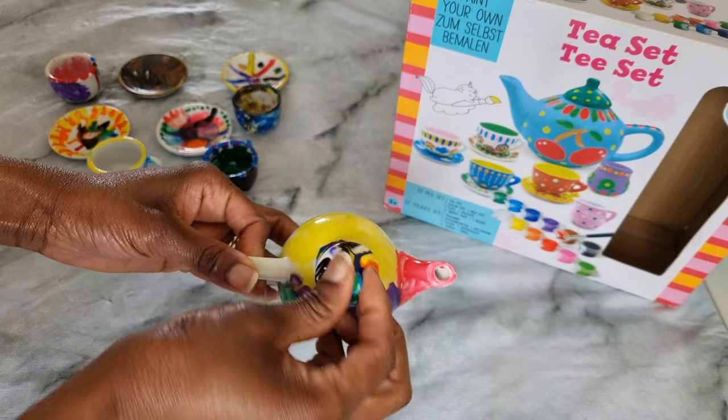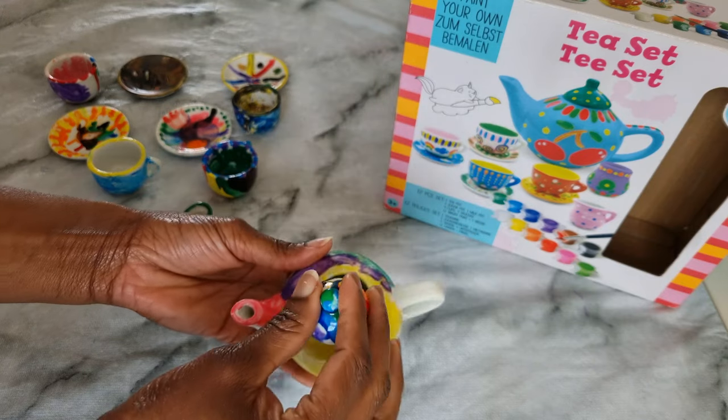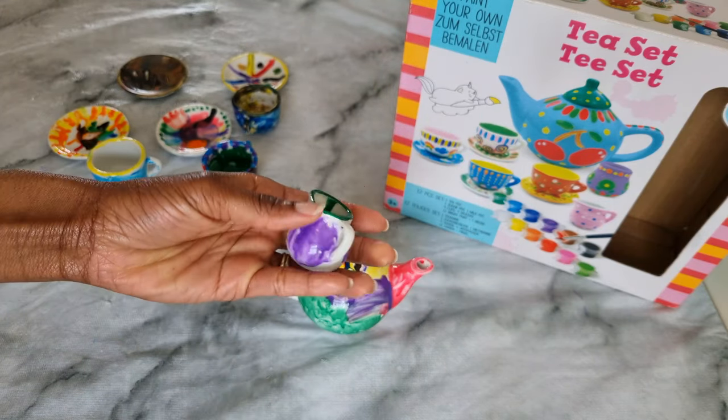Once they cool down, this is how the pottery looks. As you can see, the colors are popping and they all look amazing.